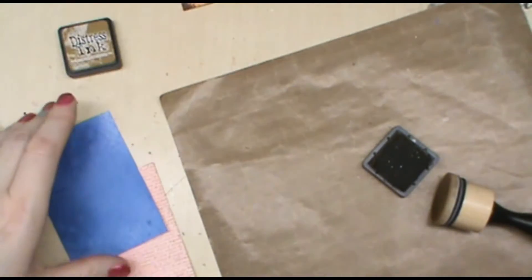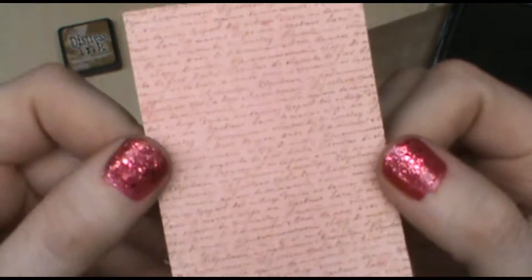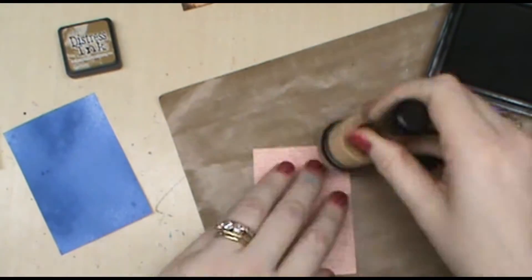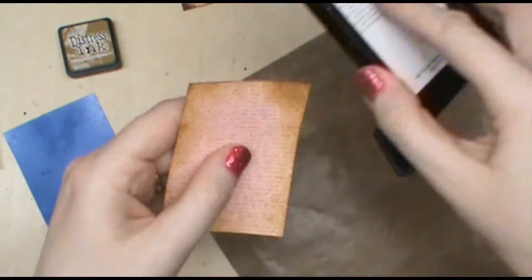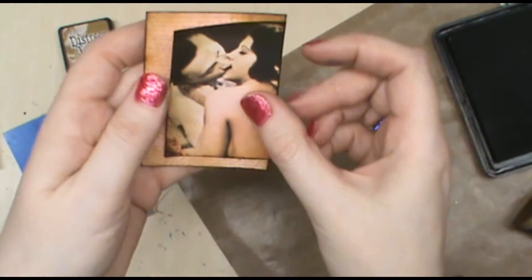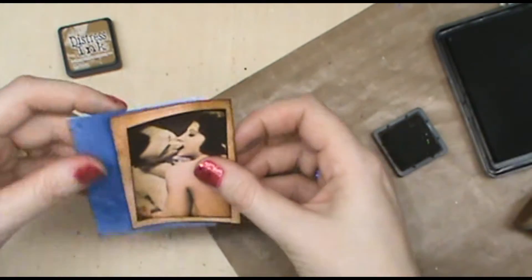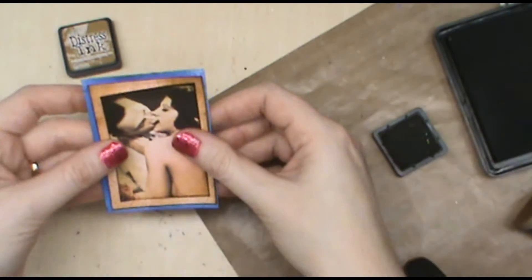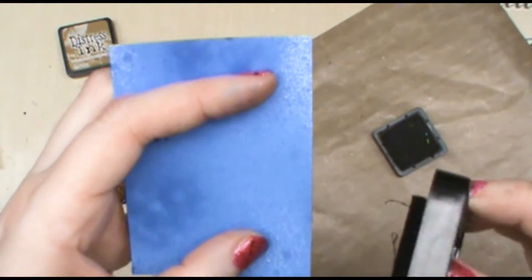I'm going to take the script writing and do the same technique, adding ink around the edge. Now I'm going to go in with the black so we're starting to build our layers. Looking at our blue piece, I just want to give it a black layer — a black edge.